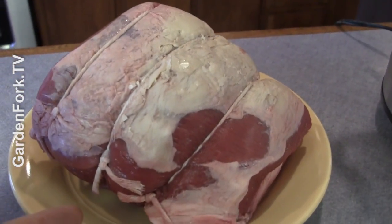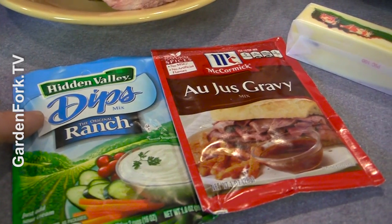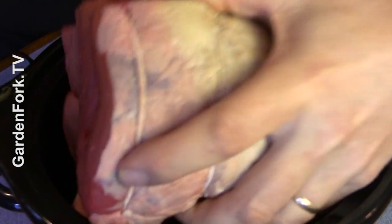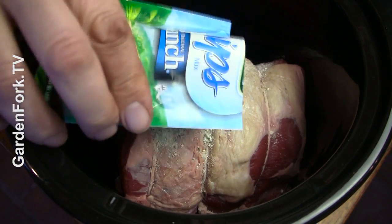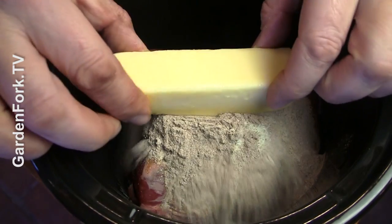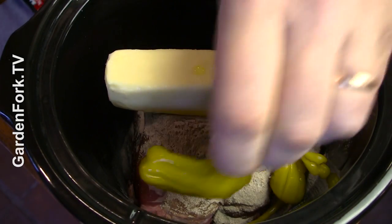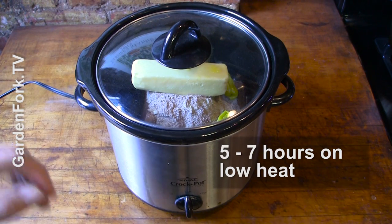I've got a boneless top-round roast, on sale — very nice. Some pepperoncini from the store, Hidden Valley Ranch mix, au jus gravy mix, and a stick of butter, and our slow cooker. Drop the meat in — we want that fat cap facing up. Take the ranch dressing mix and dust it over the top, then the gravy mix, one stick of butter, and several pepperoncini — it adds a little sharpness. Set it on low and let it go.